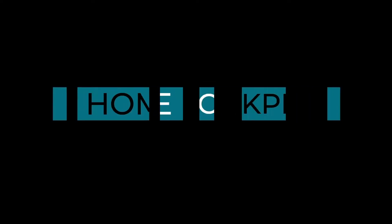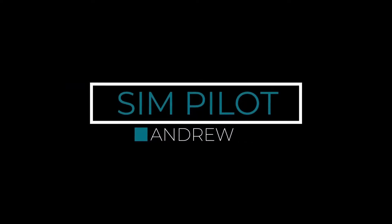Hi, Simpilot Andrew here. If you're new to the channel and you want to see flight sim hardware and software product reviews, or you just want to enjoy flying to anywhere, start now by subscribing and clicking on the bell icon below. Let's go flying.